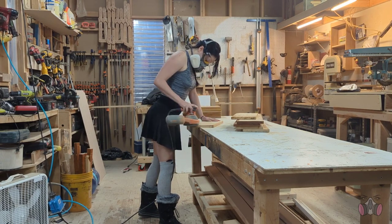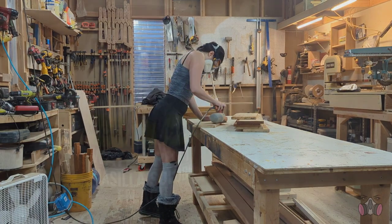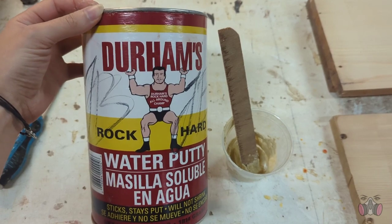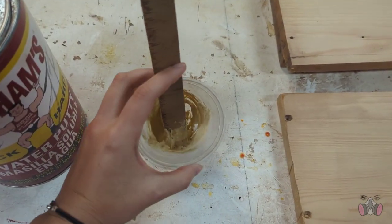I personally believe that painting over real wood is a sin, and that it should only be stained or finished with poly. But unfortunately these pieces were so badly damaged that it was starting to look like I would have to paint over them in order to hide all the patchwork.